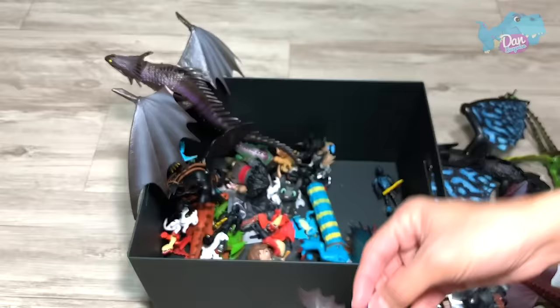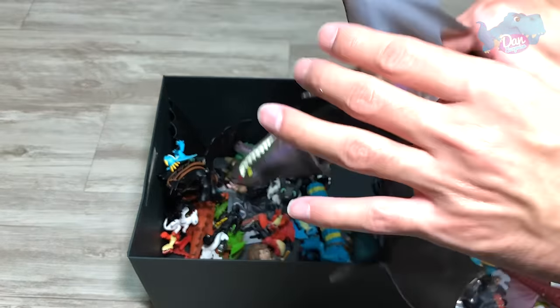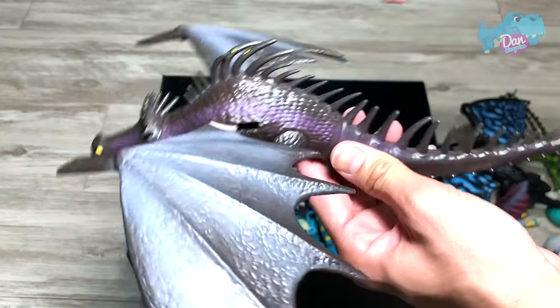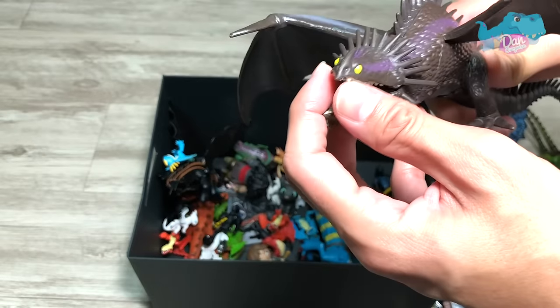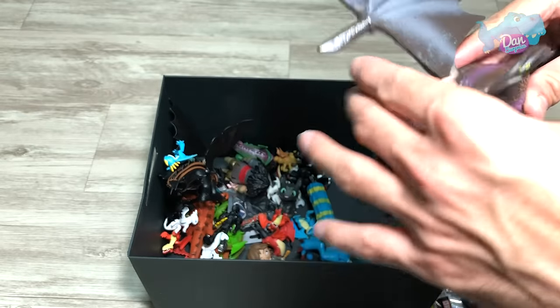This is Skrill. And we have a huge Skrill right here. This is a very rare figure — beautiful figure. This portion here is flexible. I think my frill is no longer working. It's kind of spoiled, but it's fine.